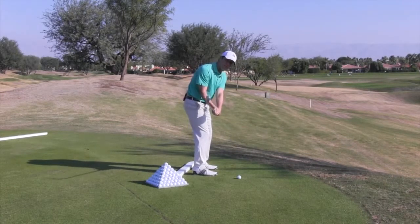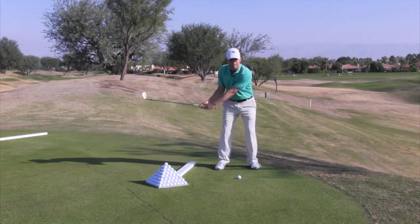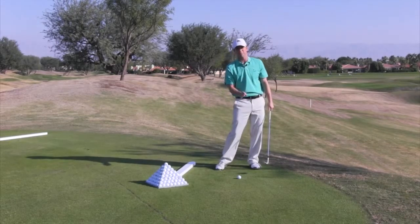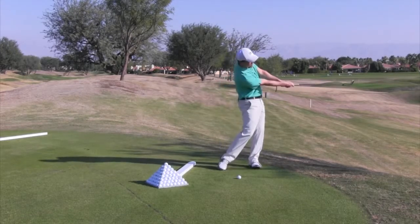And in transition, as you start down, the club can actually shallow a bit. That, accompanied with the fact that I want you to lean the shaft into impact, will produce a low launching, high spinning shot. After impact, make sure you turn your body and face the target.